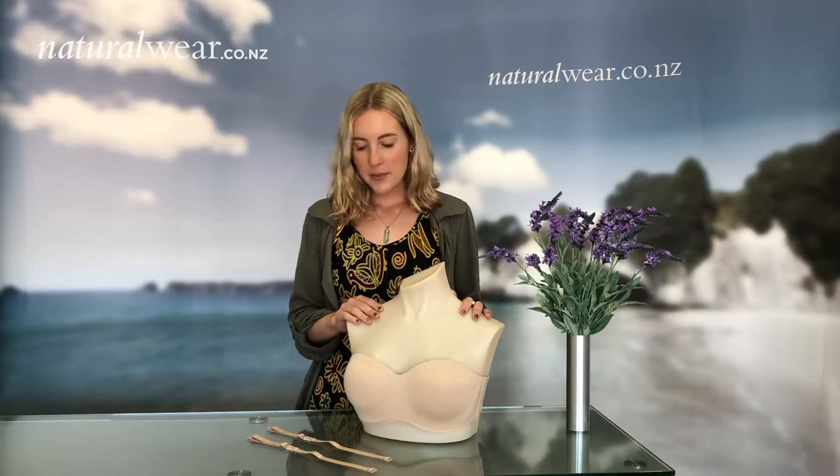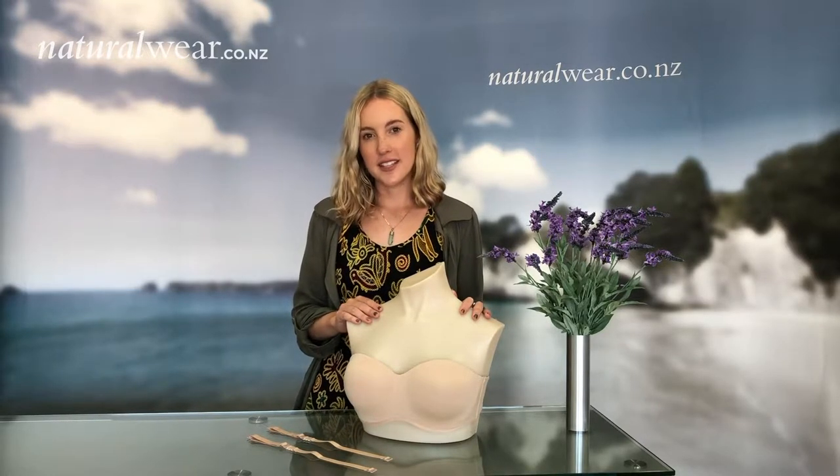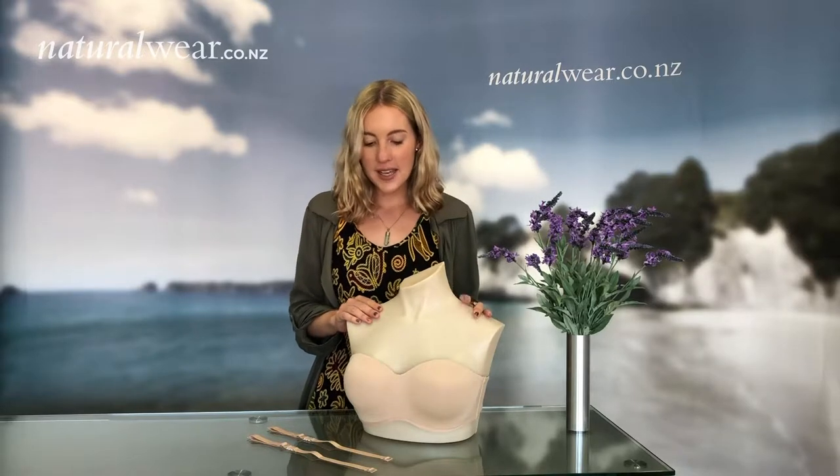Hi there, I'm Eden and today I'm going to show you the Barbra strapless bra from Emona. Barbra is fantastic because it is the only bra that you can wear as a strapless bra. It is padded so the cup is seamless and you can wear it under anything.